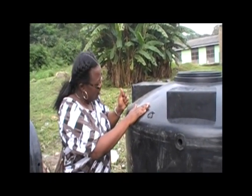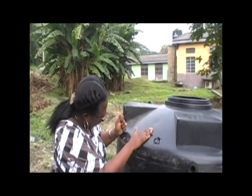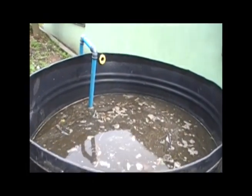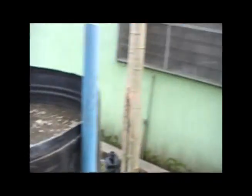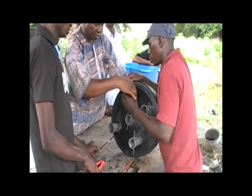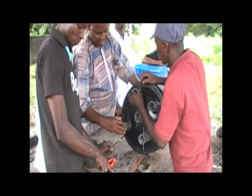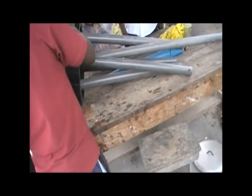My wife says the same thing. She says, you got a PhD so you could become a plumber? Being a plumber is probably more satisfying. We have an organization, Blue Collar PhD. Is the washer idea working? Yes.